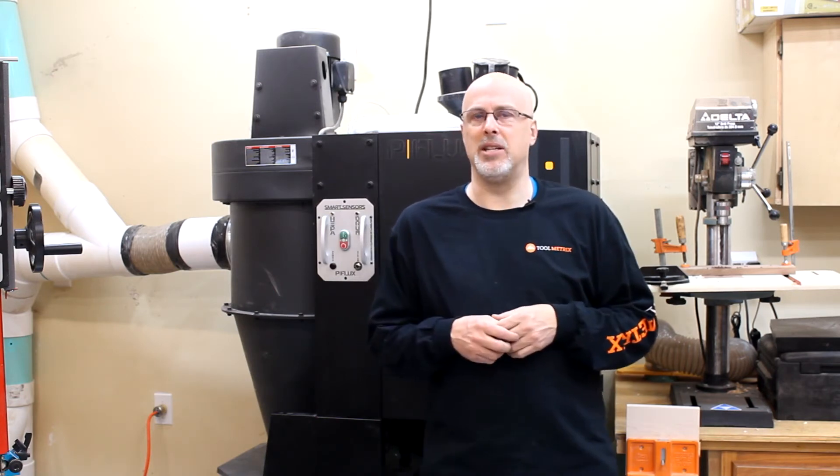I installed this system about a month ago and I wanted to wait a little bit, use it in a couple of actual projects and get a feel for how it affected my woodworking and my workflow before putting this video together. And I have to say, my experience so far has been even more positive than I expected.